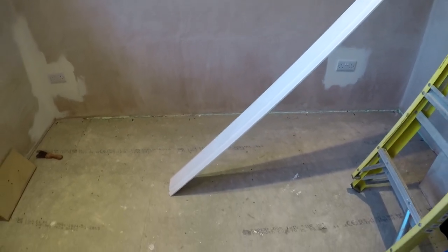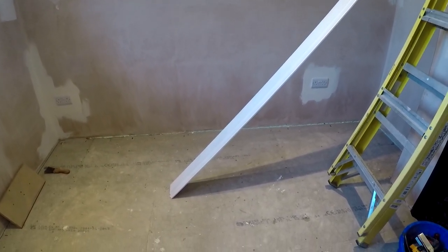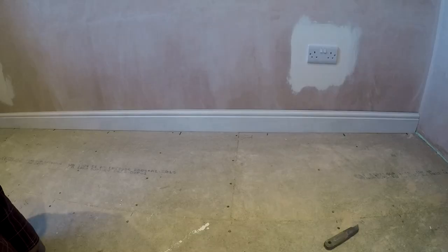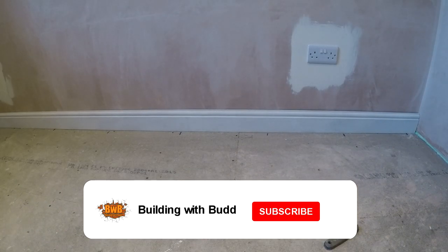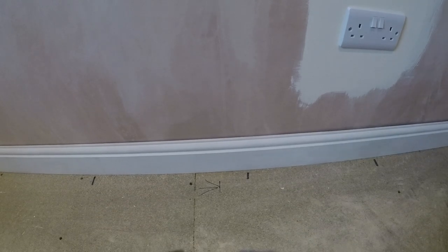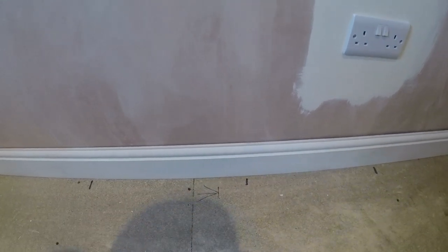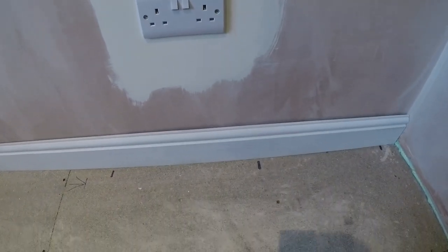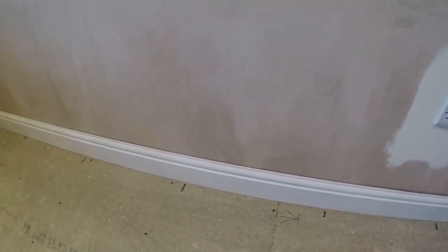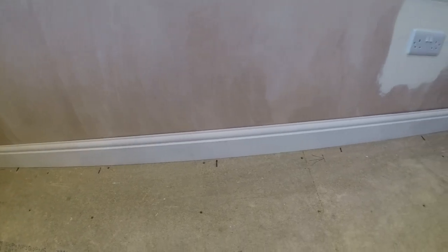We're going to start on this wall here where it's going to mitre up each end. I'll get that cut, then we'll get that fitted and go from there. We'll put a bit of glue on that and pin it. I've marked these spaces on the floor - little marks here - that's where my fixing points are, where I put the buttons in, so that's where I can find my pins.